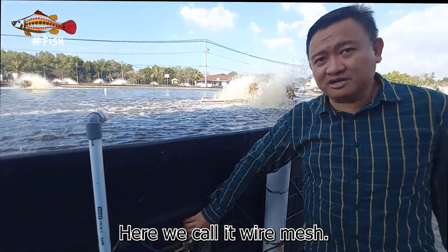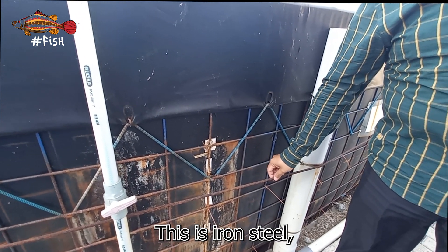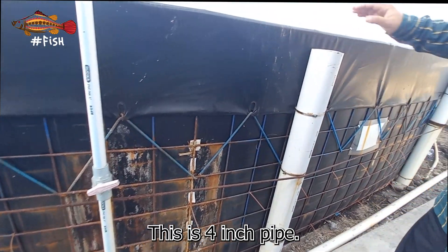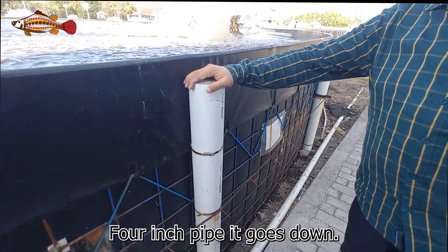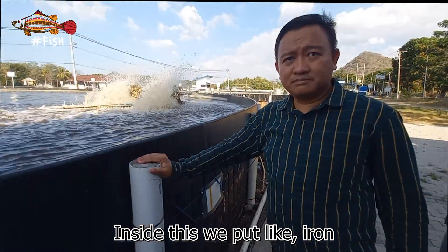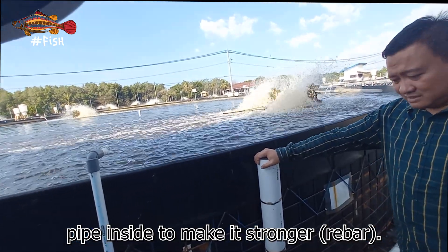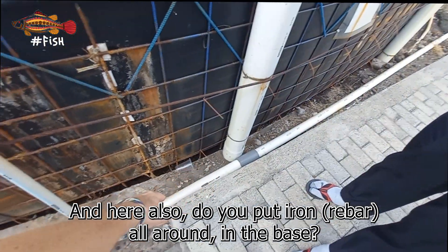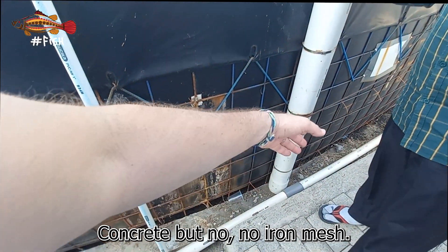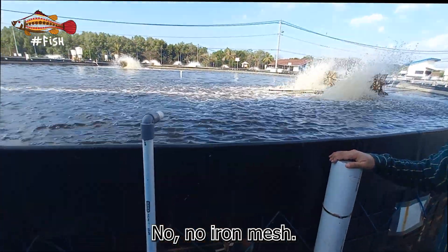Here we call it wire mesh. This is iron — we use only one layer. This is a four-inch pipe; it goes down about half a meter inside. We put an iron pipe inside. All around the base it's only concrete — no iron mesh on the base.